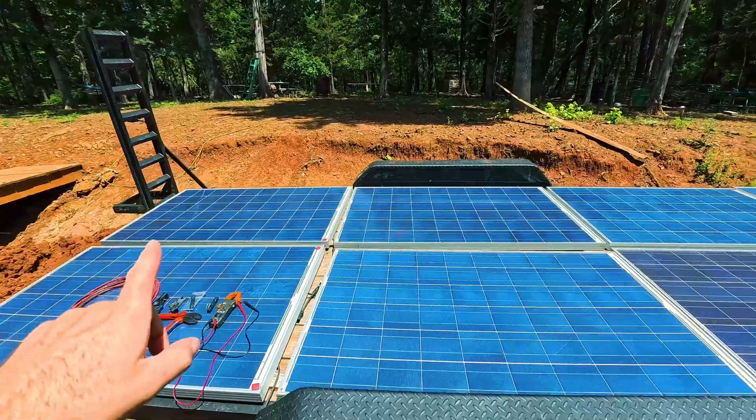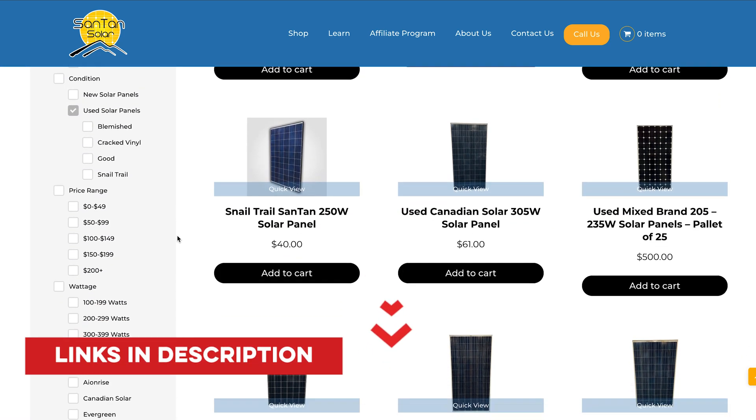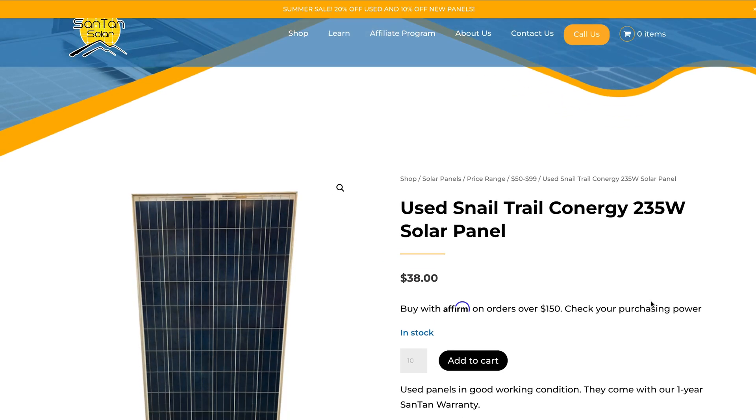We're going to put these right here and then eventually I'll build a temporary ground mount over here because this gets full sun. One day we're going to have a beautiful deck with an amazing porch covering it and we'll be good to go. These are really old solar panels and I bought them for like 20 bucks a piece. I'll put a link for Santan Solar in the description — they are awesome if you're looking for used solar panels in bulk. Basically you're going to pay more for freight and shipping than you are for the panels themselves.